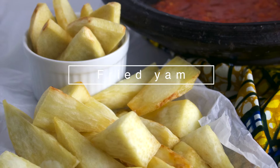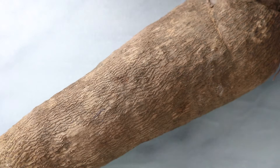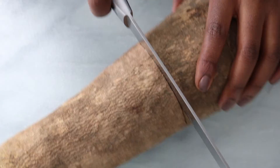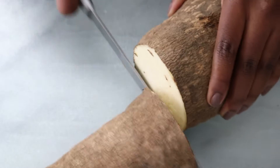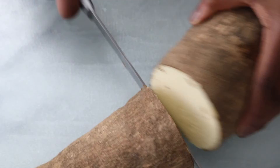Hey guys, welcome to my channel. In this video I will show you how I make this very simple snack. You can eat this with hot pepper sauce, which I have a video on this channel, but you can also eat this with other condiments. All you need for this is of course yam, vegetable oil, and salt. For the rest of this video I'm not going to do a lot of talking, I'm just going to show you how I make it.